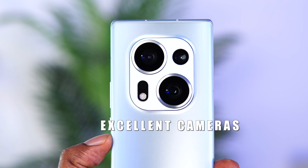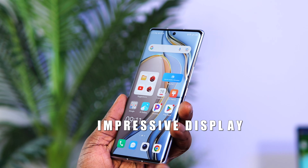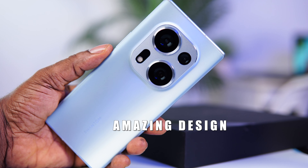At this price, the Phantom X2 series is really competitive. Techno is pushing the envelope here with its innovative design and build quality. It comes with excellent cameras, an impressive AMOLED display, amazing design, and very good battery life. Overall, the Techno Phantom X2 offers excellent performance and great value for money.